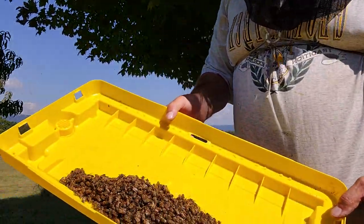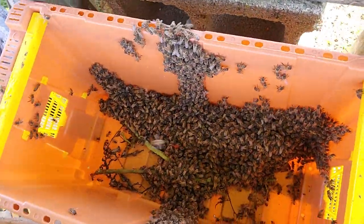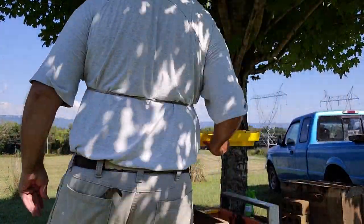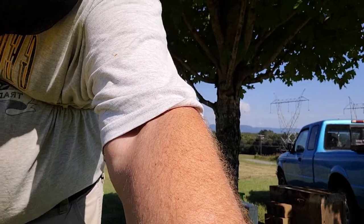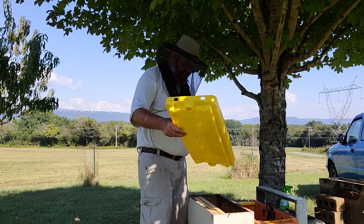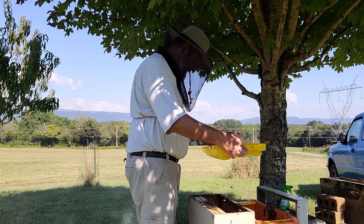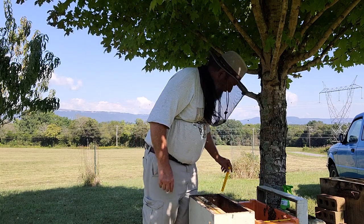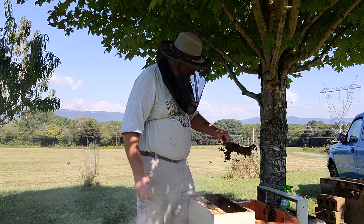Here's what's on the lid - they probably already started trying to draw comb. This is what's down in the box. Hopefully I can set this back so you can see what's going on. So what I'll do is just gently tap this into the box. This is what they were hanging on.